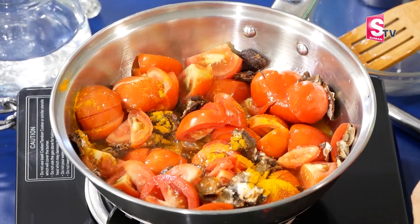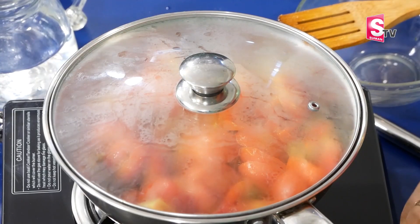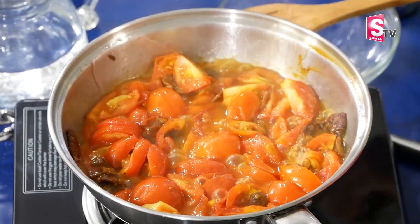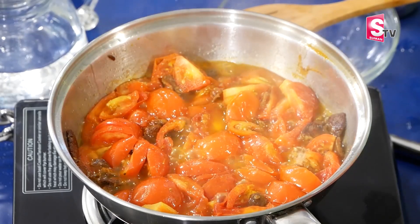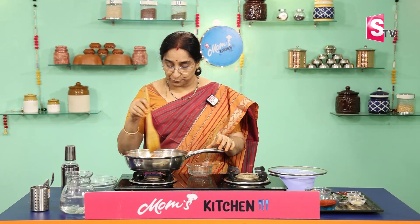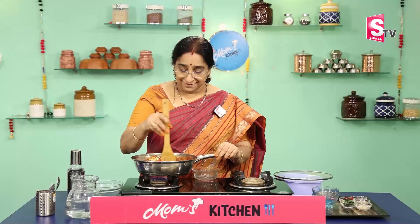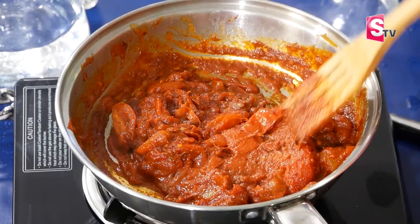1 spoon of rice, 2 tablespoons of tomato. Pour the tomato and add it to the mix. Place the tomato at the end and add cumin, cook for 1–5 minutes. Then add 2–3 tablespoons of tomato in half-cage, then we add 1–5 tablespoons of tomato in half-cage.